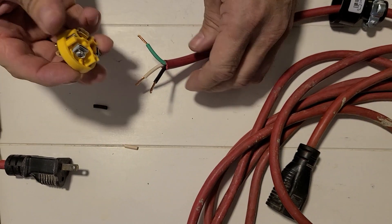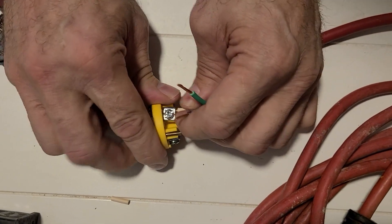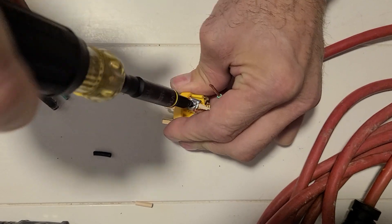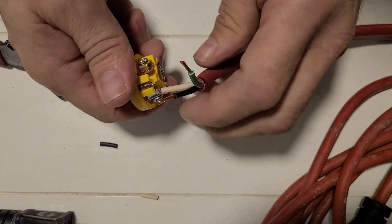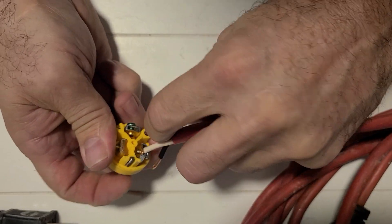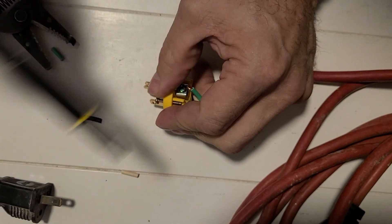I'm going to take my straight blade and start with the white wire. I just take those in nice and slow — you can just barely see the wire. My white is going to go to my silver screw. I like to use a regular screwdriver so I can feel it when I'm tightening it down — some guys like to use a drill or an impact, but I like to feel what I'm doing. Next I'm going to take my ground wire down just like that — wires barely sticking out — and tighten that down.